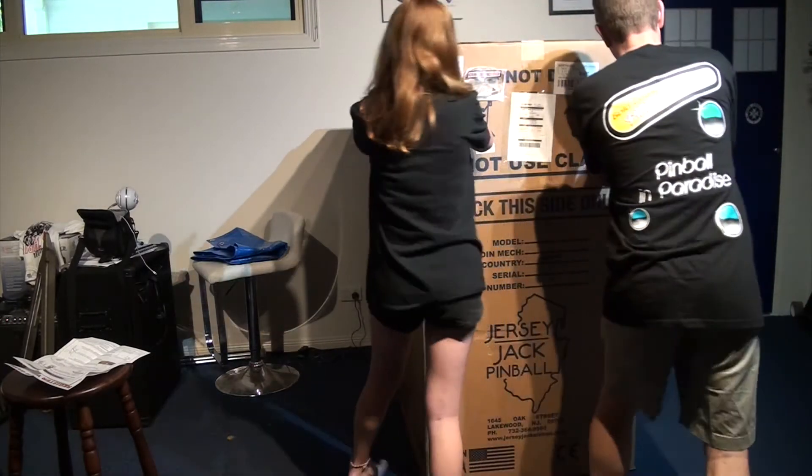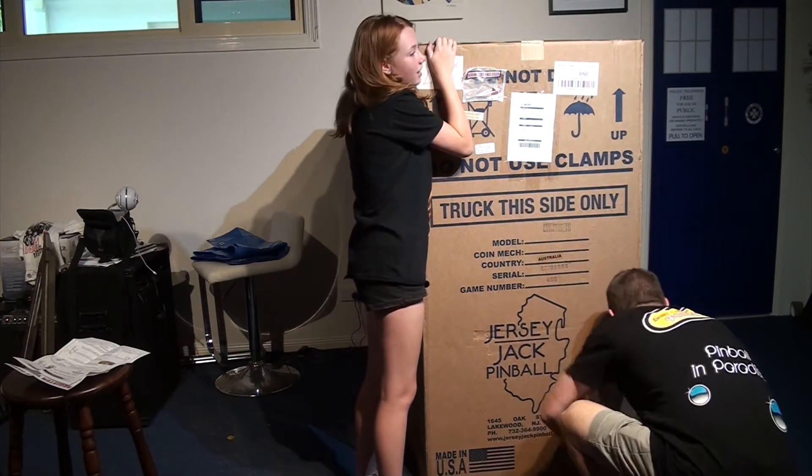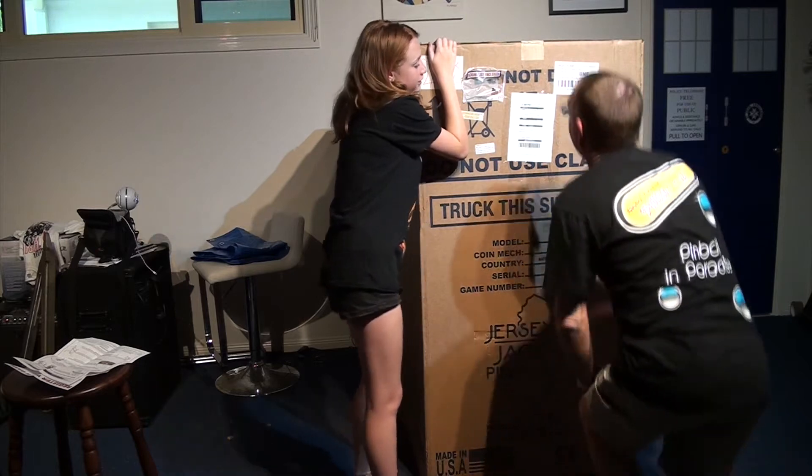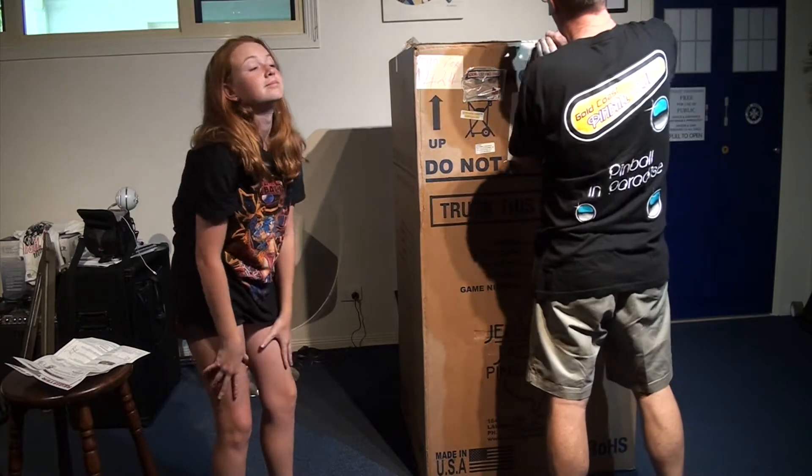And where have you been all week, Emily? In 13. Just got back — about two hours ago. Watch your hands or I'll chop your fingers off. She's shattered, just had to get out of bed at 3 o'clock in the morning to get here.